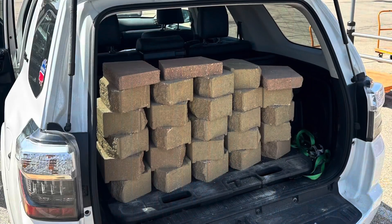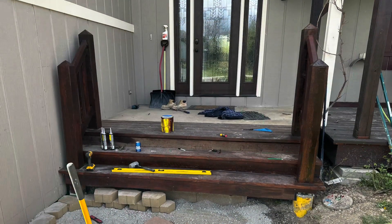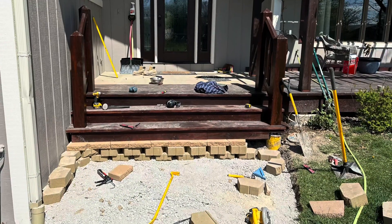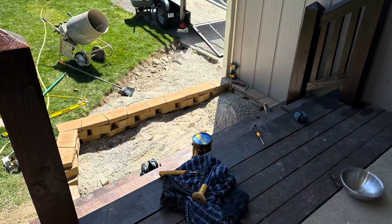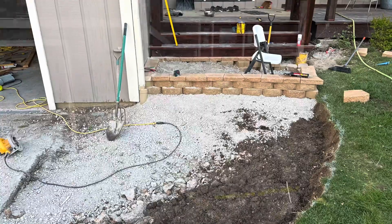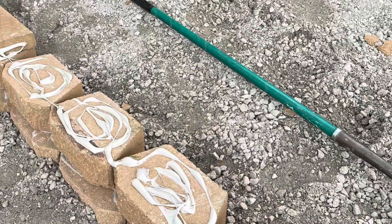I went to Home Depot to get the retaining wall bricks and used the laser level at night again to make sure I was putting in a level foundation. Based on the math, I needed three steps with stones to get down to the driveway level, so I divided that into three different standing platforms. You can see I put the retaining wall bricks in to make the first one, and here's the first and second.